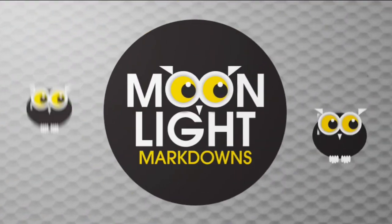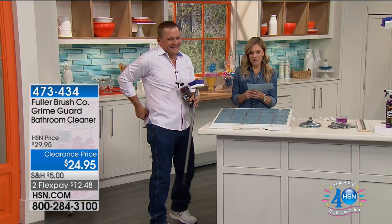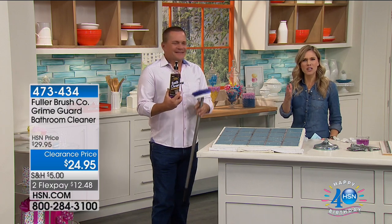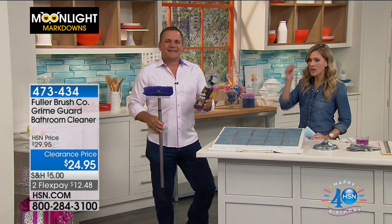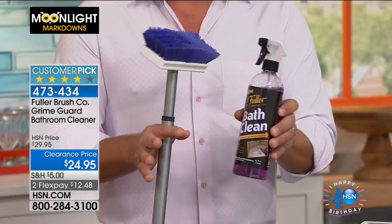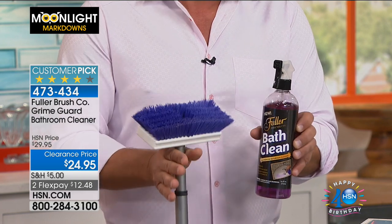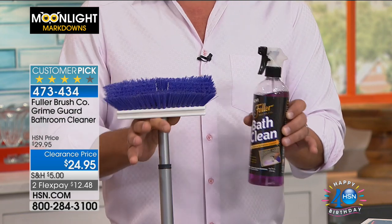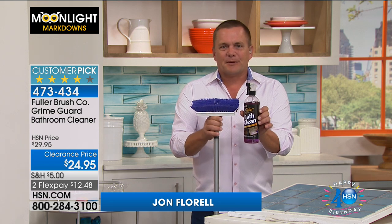We're going to show you why clear ice is the best ice — that's coming up shortly. But John Florell is joining me because we're talking about that iconic name, Fuller Brush. The Fuller Brush Man — you might have known them for the last hundred years, knocking on your door and cleaning. We've been around since 1906, making some of the best brushes, cleaning products, and personal care products. Over a hundred years of excellence. Bath Clean is one of our most popular products.